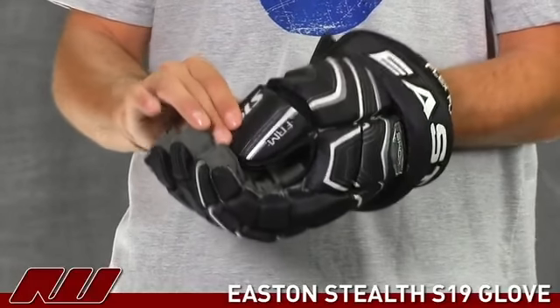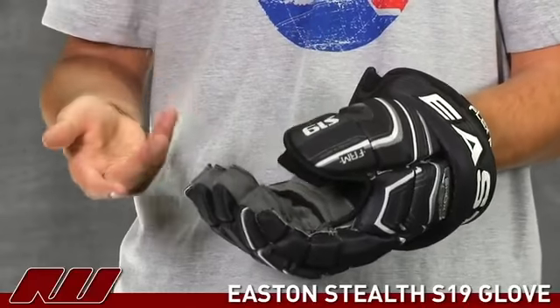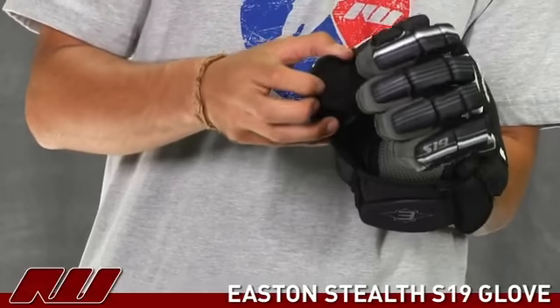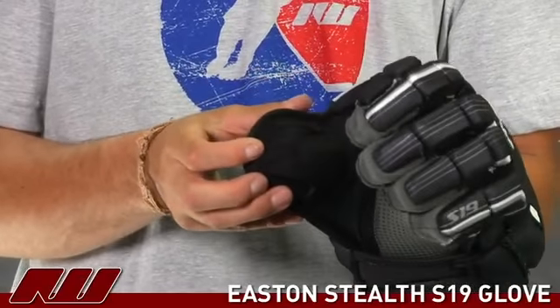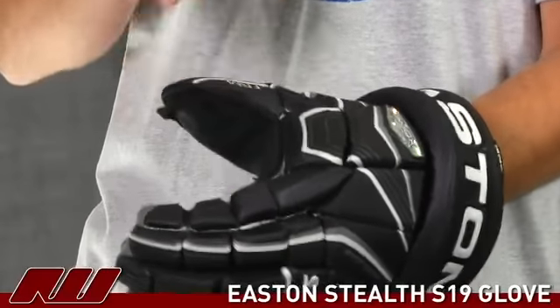Moving on to the thumb, they have a flex thumb. It's one of the easier thumbs to flex on the market when you're looking at other manufacturers' flex thumbs. Really, if you're looking for one that has easy mobility, this one's going to be it for you. They also use a lycra material attaching the thumb to the back portion, which allows more mobility to the thumb. Still, with the design of it, it's not going to allow the thumb to be bent back, so you keep that protection.